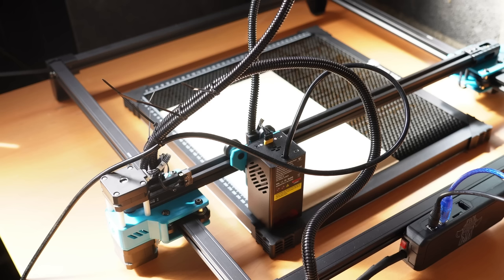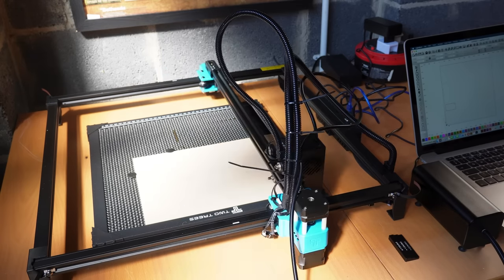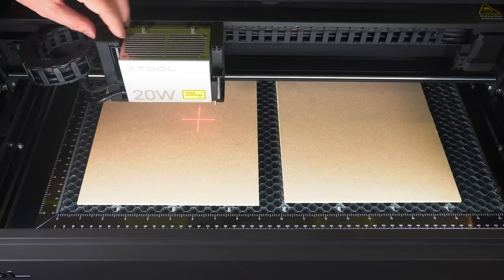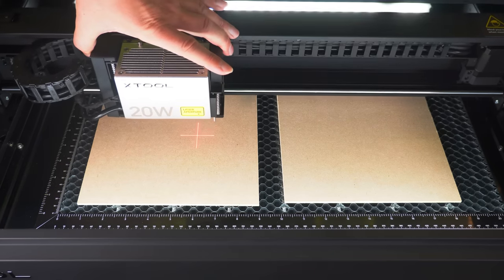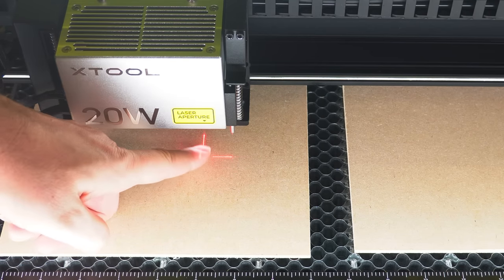You might remember from my previous laser video that it took me a while to figure out where the material was on the bed — where was the laser actually pointing? I had to keep hitting the fire button at 5% power in LightBurn to figure out where the laser was. Well, just look at this. A crosshair. Now I know exactly where the laser is pointing at all times, so I can drag the laser to where I want and can actually see it. It's such a simple addition but from a user standpoint makes so much difference to setting up a job.